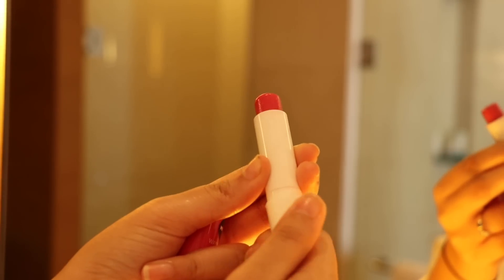Massage your skin really well every morning and night, and don't forget a lip balm! Because these days we apply a lot of matte lipsticks, we definitely need a lip balm, especially at night.